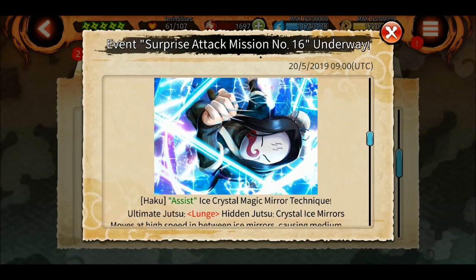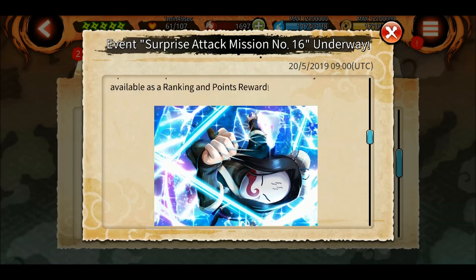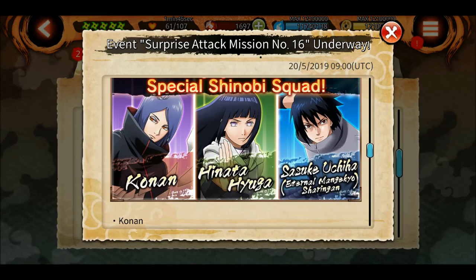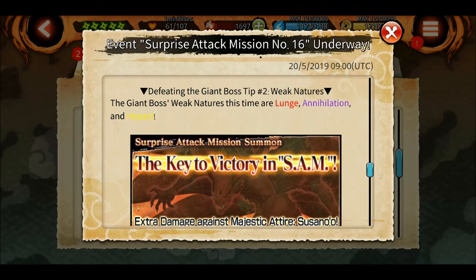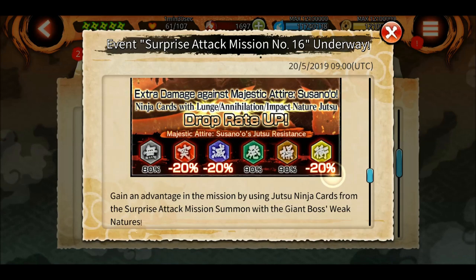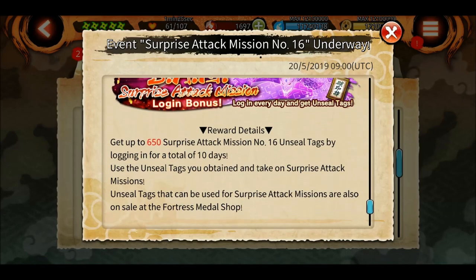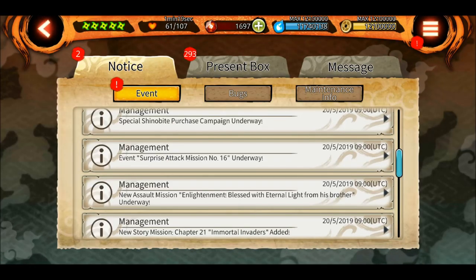Also, there's a good opportunity to get Haku's ultimate - I don't have it because I didn't have a good shinobi at that SAM. The special shinobi squad is Konan, Hinata, and Sasuke EMS. The weakness for the SAM is annihilation and impact, and I think the weakness will be different for each tailed beast - we'll have to see inside.